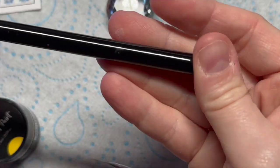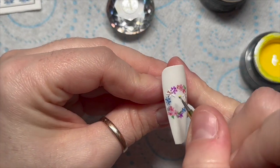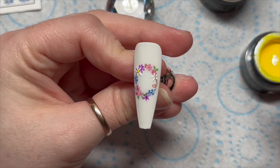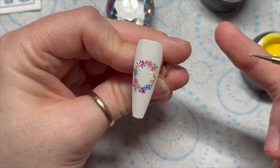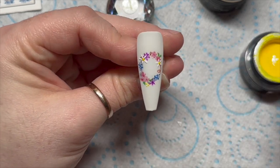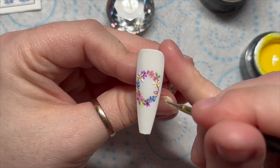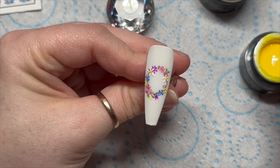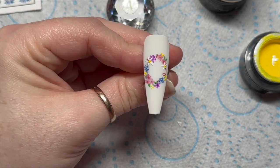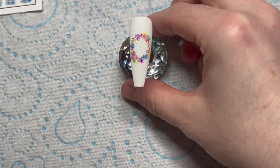I'm using the dotting tool to add some yellow to the center of the daisies, and also some yellow dots randomly on the reef. As for the number of petals on the daisies, there are no rules — you can do five, six, or seven, however many you want. Just a few clusters of yellow dots as well.